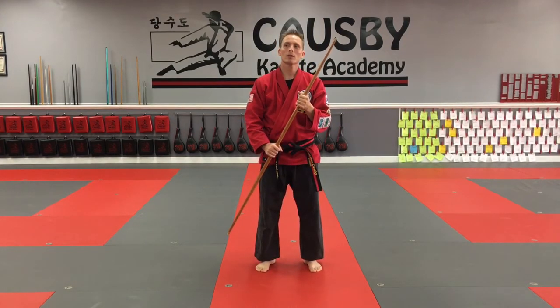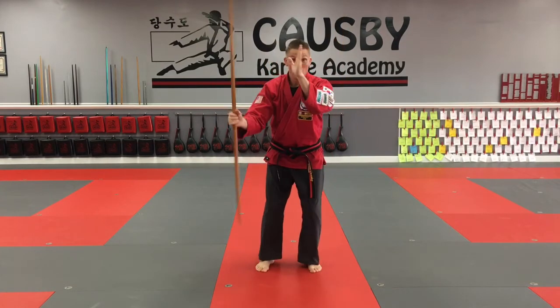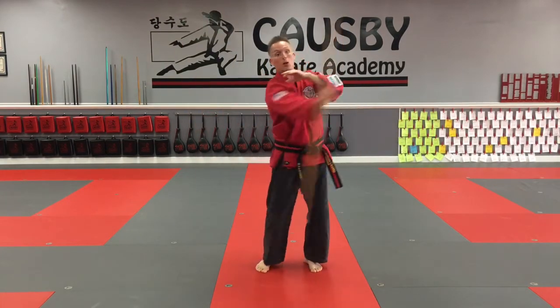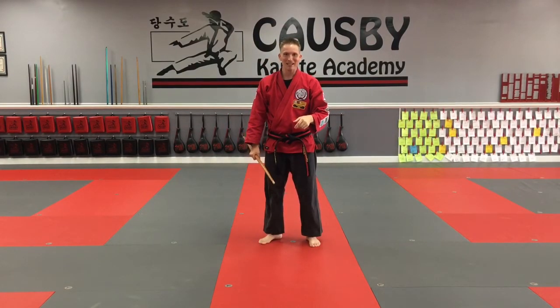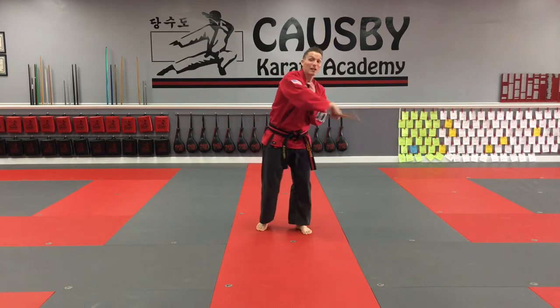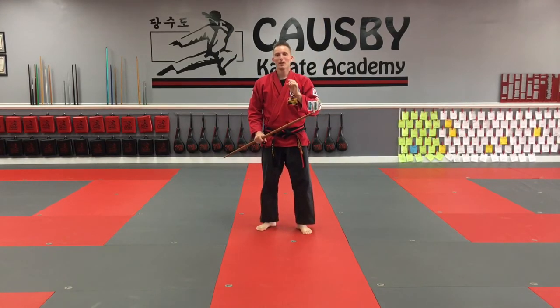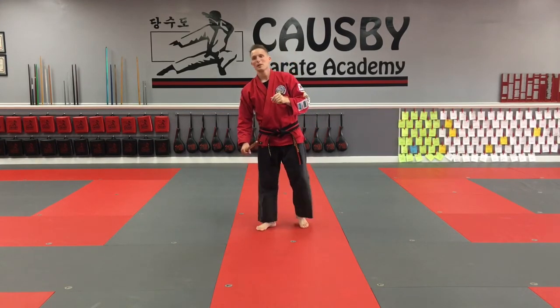When doing the single hand reverse figure eight, I've seen students hit themselves with the tip of the staff, so I usually recommend keeping your free hand up in front of you just in case. It's a really cool motion — you can work it on both sides. Now here's the game: Master Cosby is going to toss dodgeballs at me, and my job is to time my spin to hit the ball. If you don't have dodgeballs at home, you could use socks, small stuffed animals — be creative.